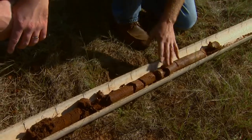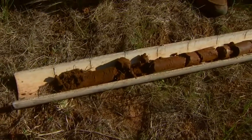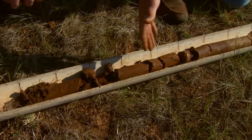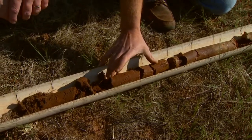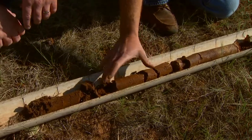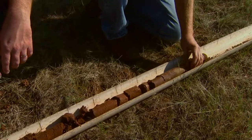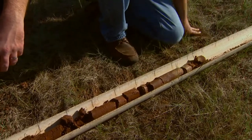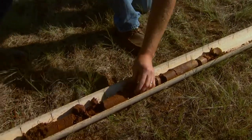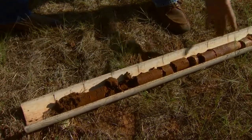We need good root growing conditions at the surface to penetrate deeper. One thing we'll often see is we may have sufficient moisture at the surface, then perhaps a dry zone at a foot to two feet, and then moisture at depth. This moisture deep in the profile is not going to do us much good if we can't get that one-to-two-foot zone moistened, because roots simply won't penetrate it.